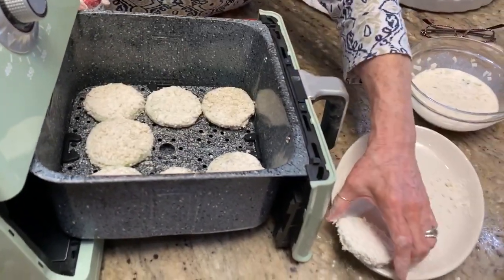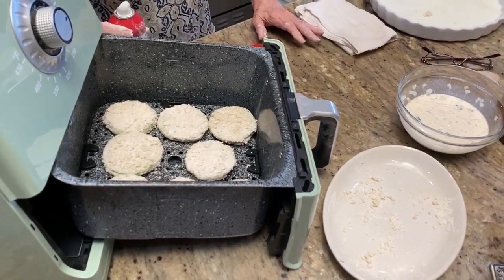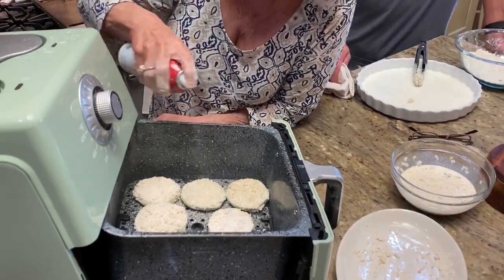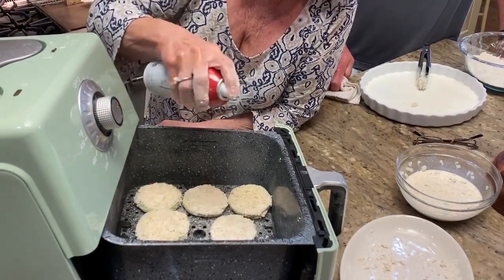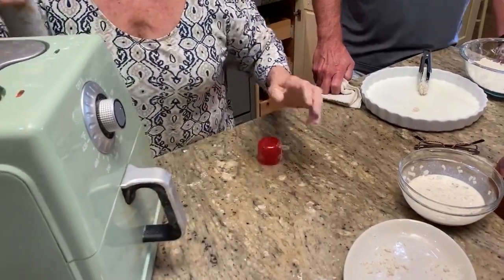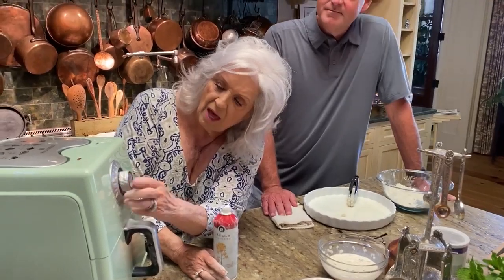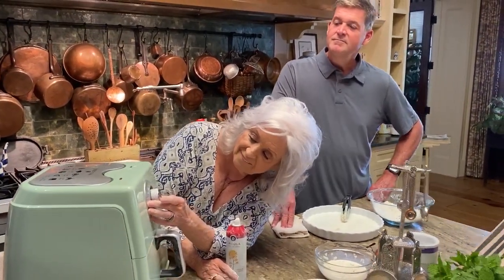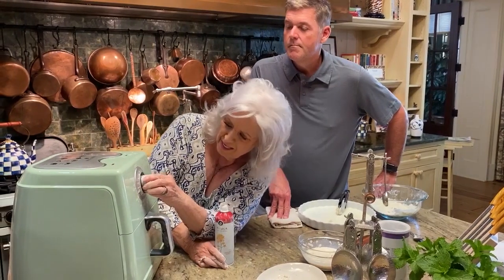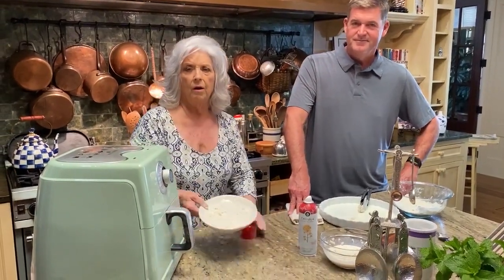Grandma Paula used to fry her tomatoes — and that's the way I fried them too, up until we went into the food business. You just want to try and make things a little extra special. I'll set the air fryer on about 10 minutes, and then we will flip them.